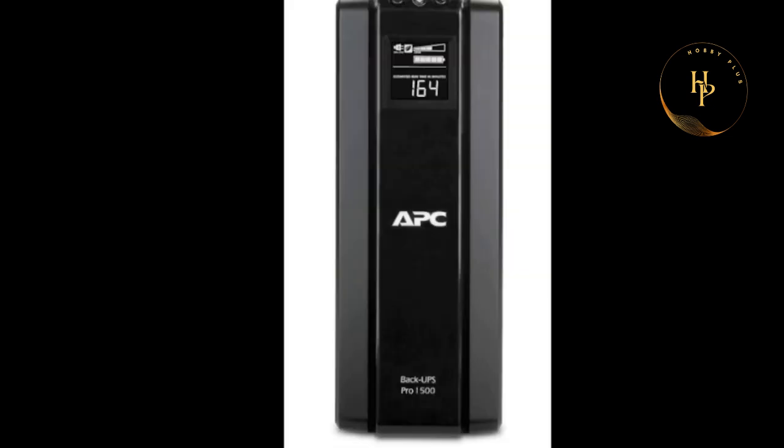Hi friends, welcome back to Hobby Plus. Today our discussion matter is the APC Back-UPS Pro 1500. I have to say something in this video — I cannot take any videos or pictures in my camera.